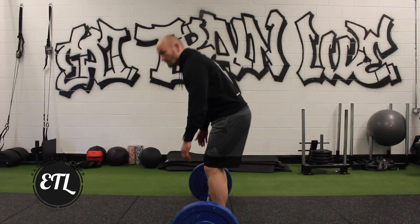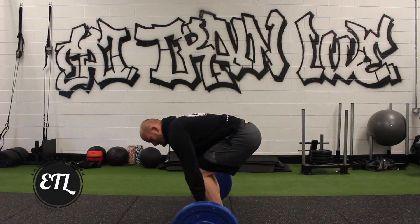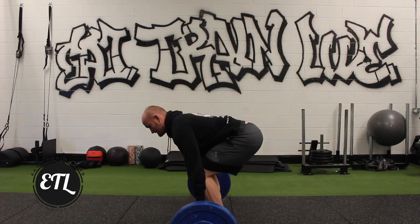Second, getting your hands in contact with the bar. Third, just drop the shins to the bar slightly. And then fourth, it's all about that straightening of the back — sink the shoulders.